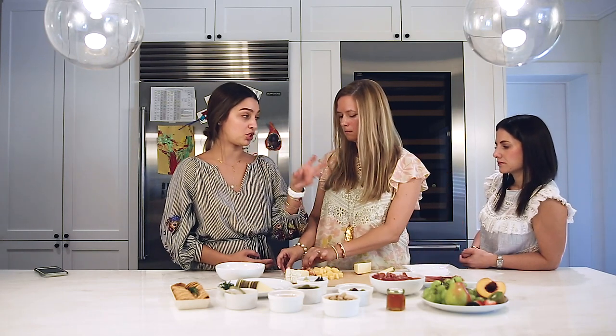Is there a certain ratio of cheese to charcuterie? We try to do three cheeses and two meats, or four or five cheeses and three meats. But it depends on your guests and your preferences. If you have vegetarian friends, focus on that — put meats farther away from the cheeses, but still include some meat for those who love it.